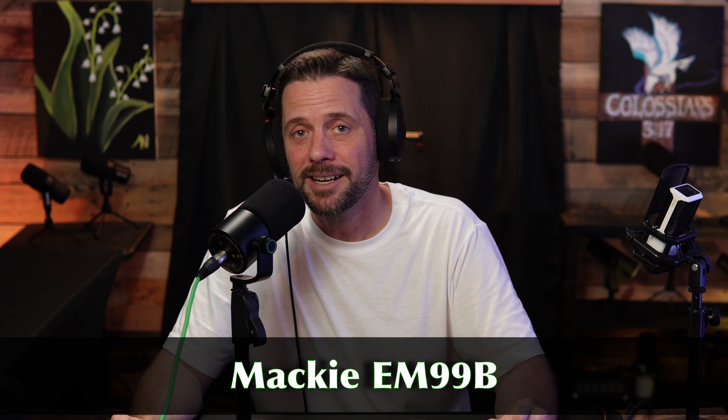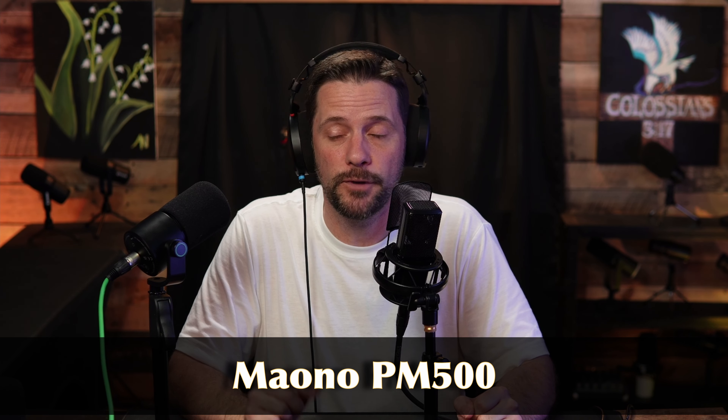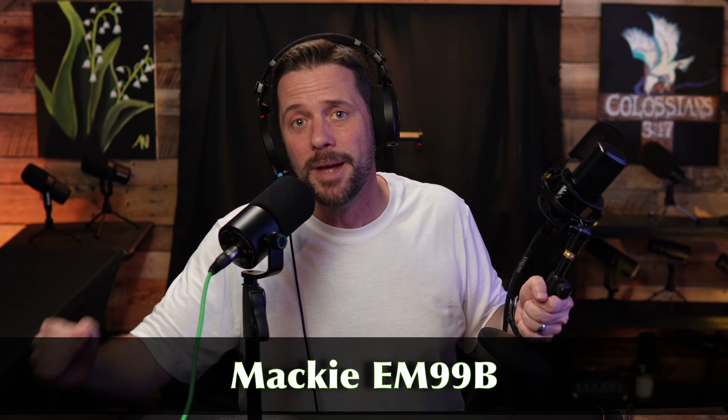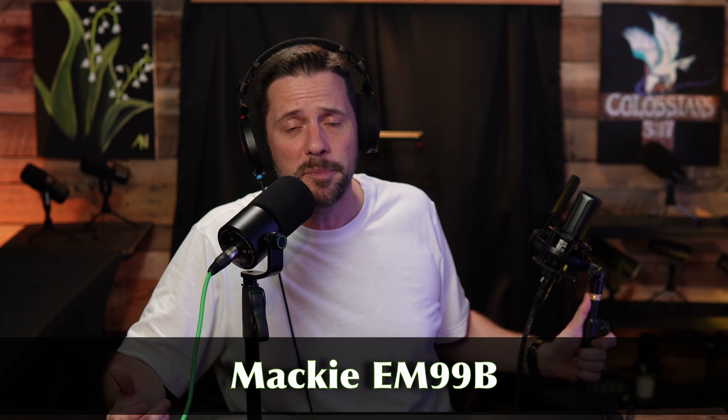Back on the Mackie EM99B — $149, stand, XLR cable, and pop filter. Now we're on the Maono PM500, also a condenser microphone with 48-volt phantom power plugged into the Vocaster hub. The gain level at the same distance I like is exactly 50 on the Vocaster hub. Peter Piper packed a pack of pickled peppers, he puts pineapple on his pizza. This condenser at $149 also comes with a pop filter, shock mount, stand, and XLR cable. Back on the Mackie EM99B as I put the Maono PM500 back.